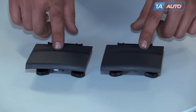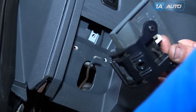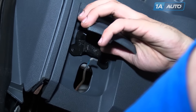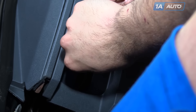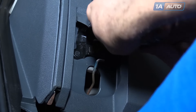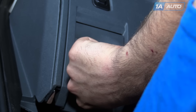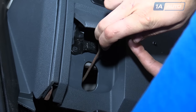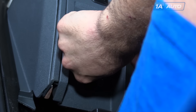This new part from 1AAuto is going to fix you up right. To reinstall, with the assembly closed, slide it up and line up the retaining holes. Reinstall the three Phillips-head screws. Close the lever, slide the release rod back into the retainer before pushing up on the retainer to secure the rod in place.